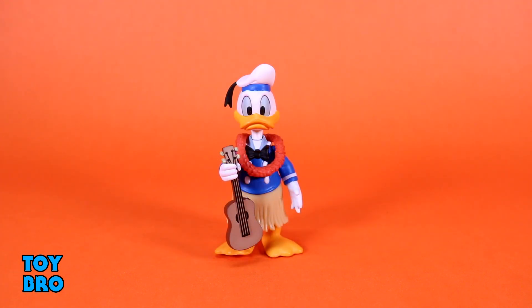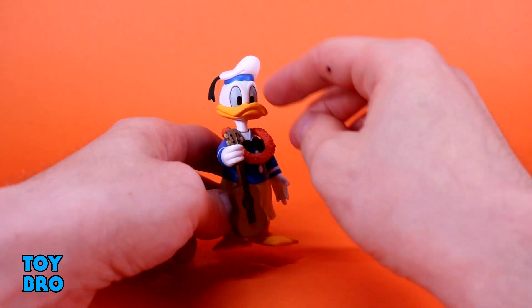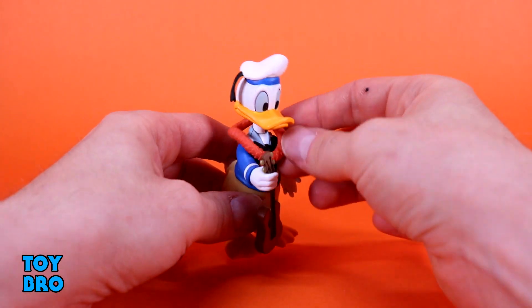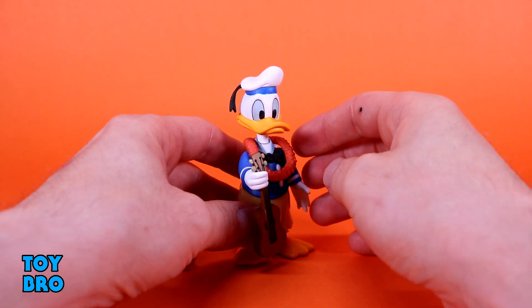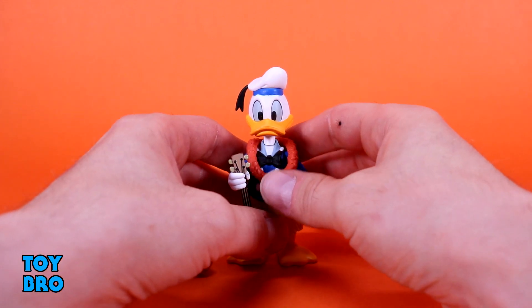My favorite in this wave is undoubtedly Donald, and I say that not specifically as a Donald Duck fan — Goofy is usually my guy — but this figure just kind of has a little bit more going for it. He has all of the same things that Minnie has when it comes to the lei and the grass skirt, and he's got an instrument like Mickey does. But he's got a lot more detail because of what he's wearing. You've got your telltale sailor's hat, tons of paint up on the head sculpt, and the free-floating lei. This one is a little bit easier to work with than Minnie because Donald has a longer neck, so it's got more room to breathe.